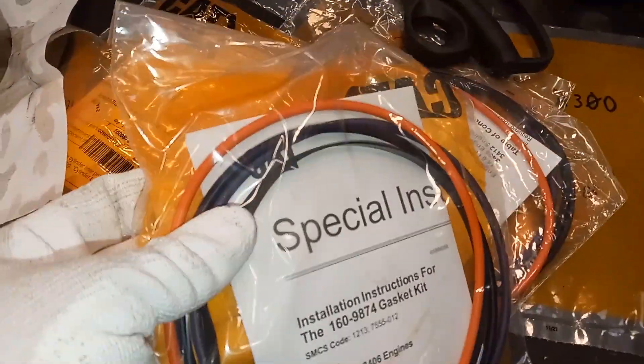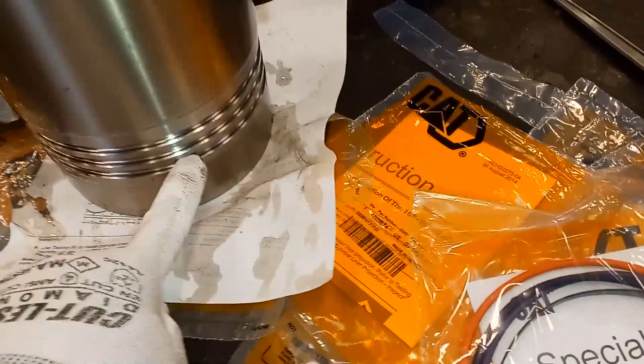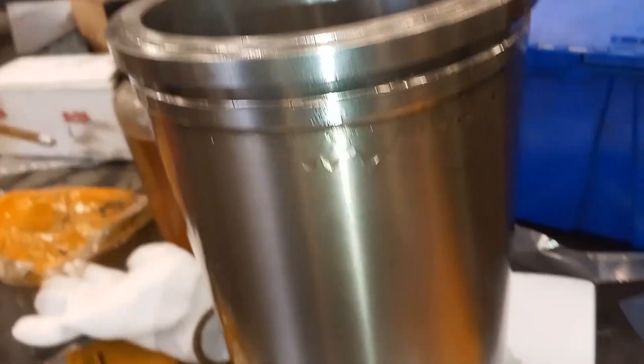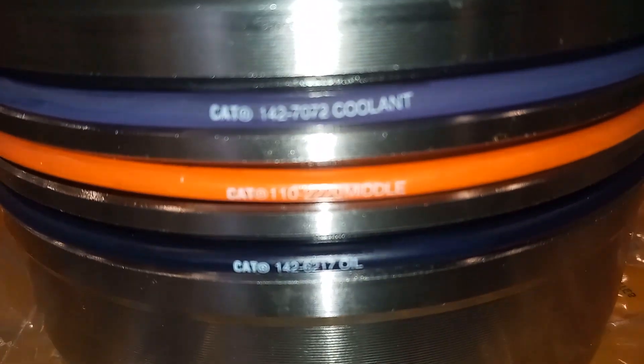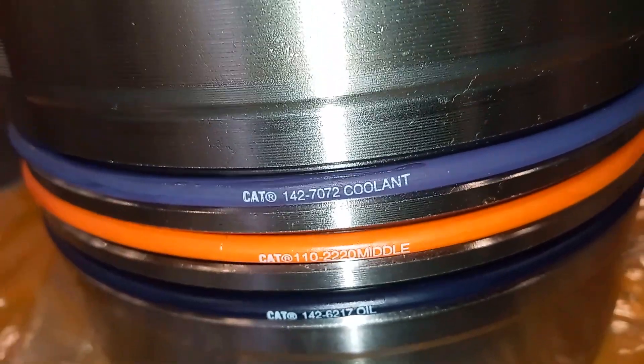This is a C15 liner and it comes with seals — there are four seals: three o-rings and an expansion seal. You have the three o-ring grooves on the bottom and then your expansion seal, and there is a science to this. You need to install the seals with the purple one on top because that's where the coolant is. The middle one goes in the middle, and the oil seal is on the bottom because that's what it's exposed to.